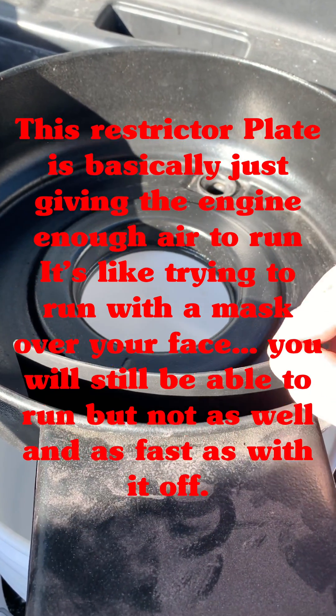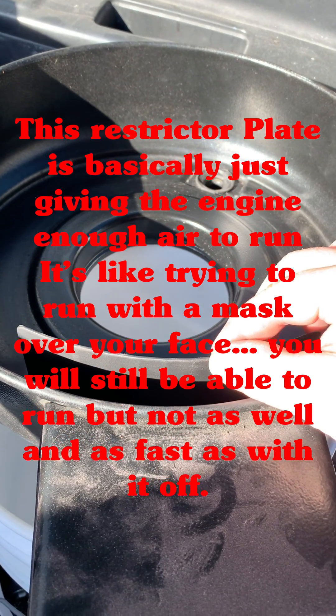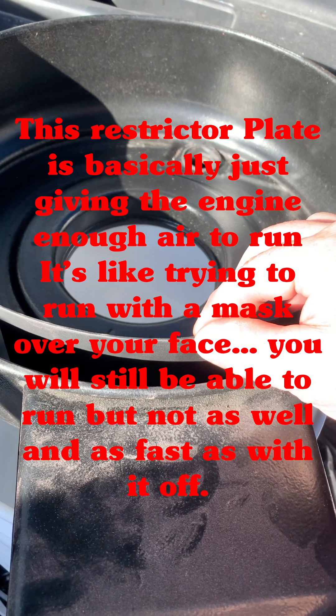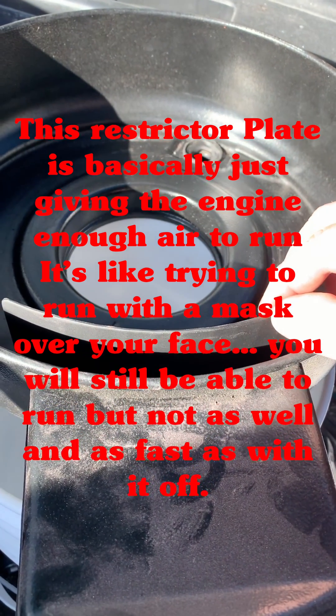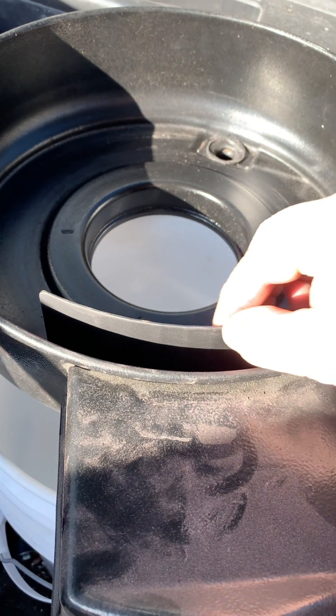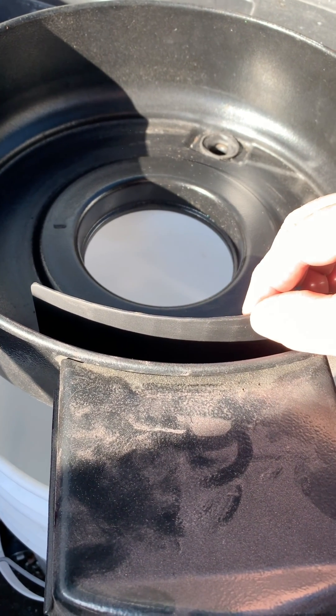In my opinion, it was a very bad design. But it does do what Ford and International designed and intended it to do — to limit suction noise and keep the noise down. But obviously, it wasn't a good idea.